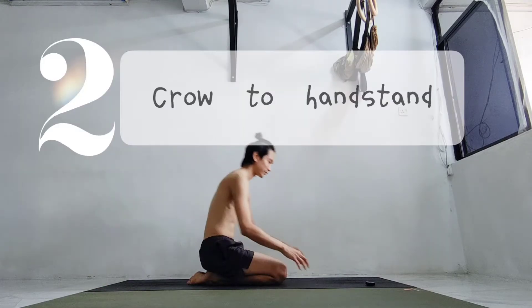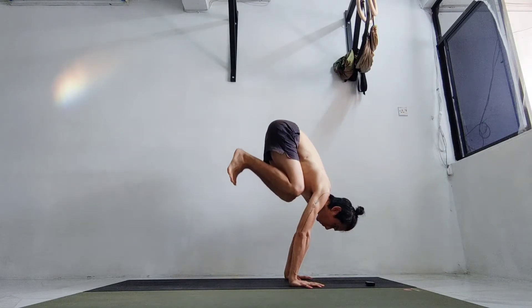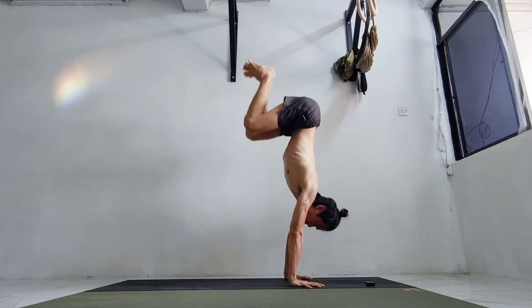Number two: from crow to a handstand. If you can do these two, then probably you can do number three. Good luck!